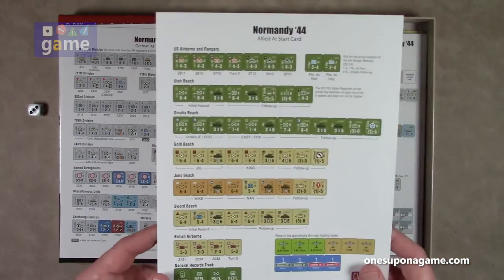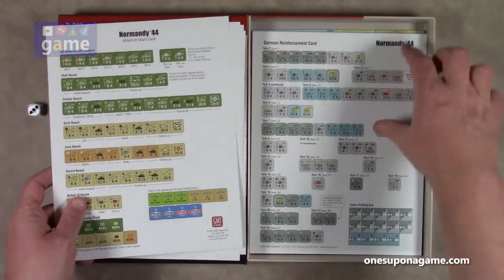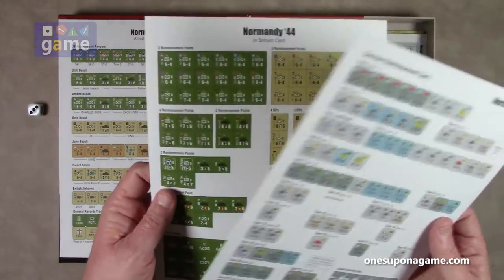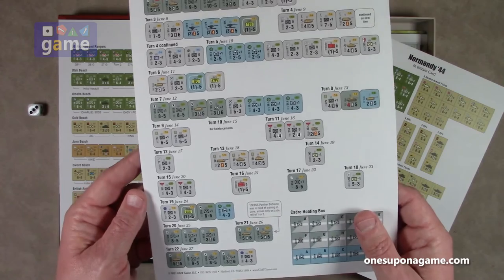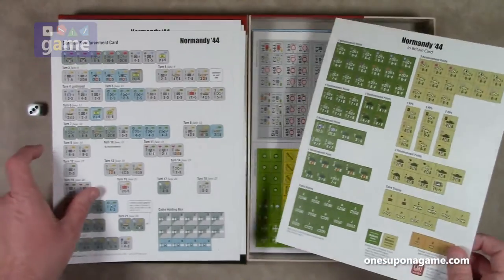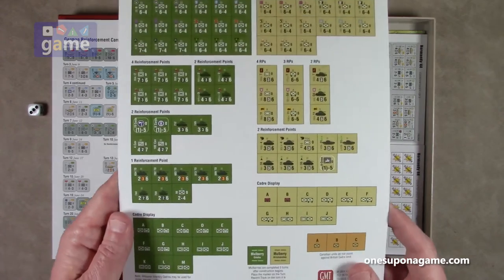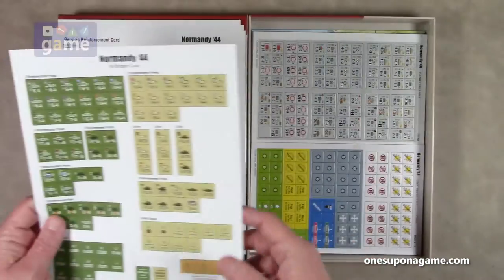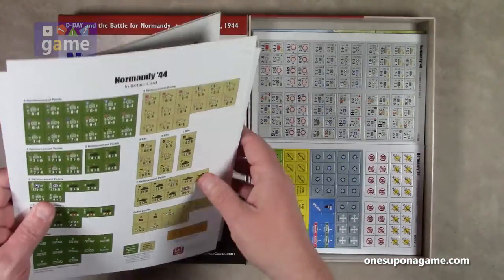We also have an Allied at-start card, and then the German reinforcement card for the different days showing what they get — turn two, turn three, turn four, turn six, turn seven. Then the Normandy 44 in-Britain card with reinforcement points. These are good old GMT quality cards — coated card stock, not actually very glossy.